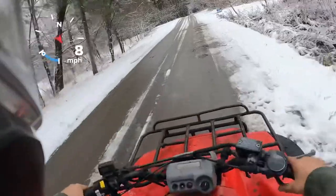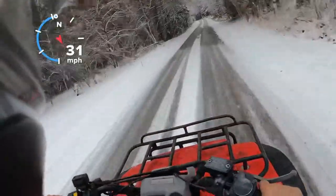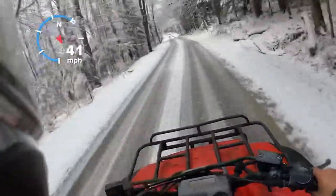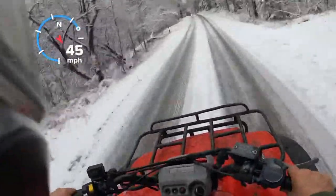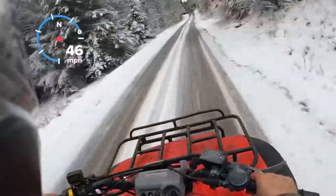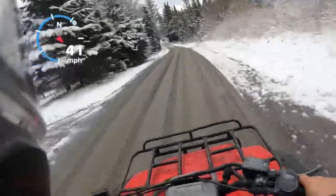All right, first gear. You can see how close the gears are together on this — very close. Fourth and fifth is probably the biggest spread. She's wound right out right there — might get another mile or two an hour out of it, but that's about it.